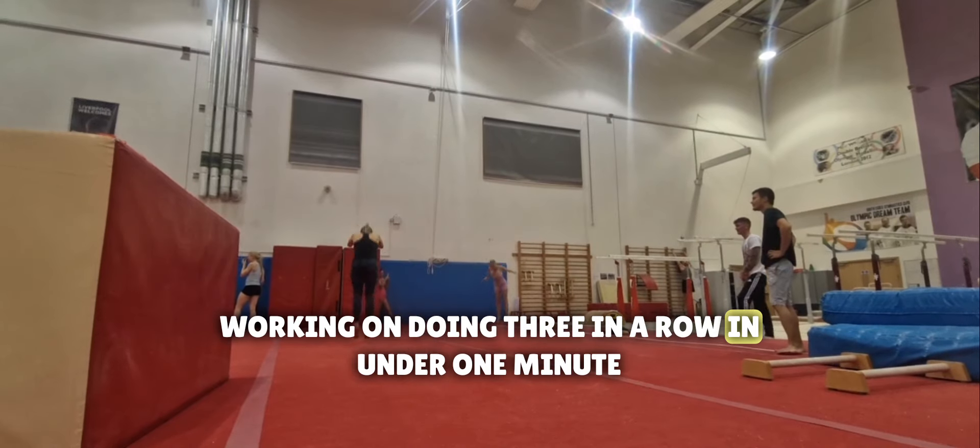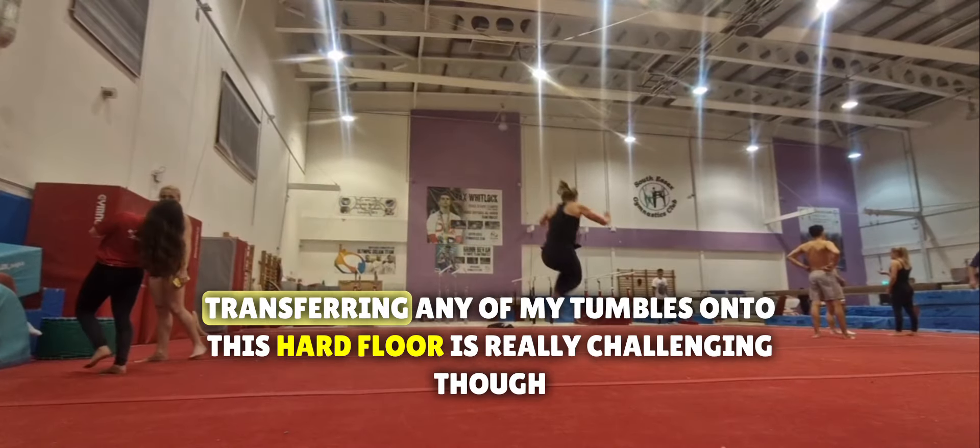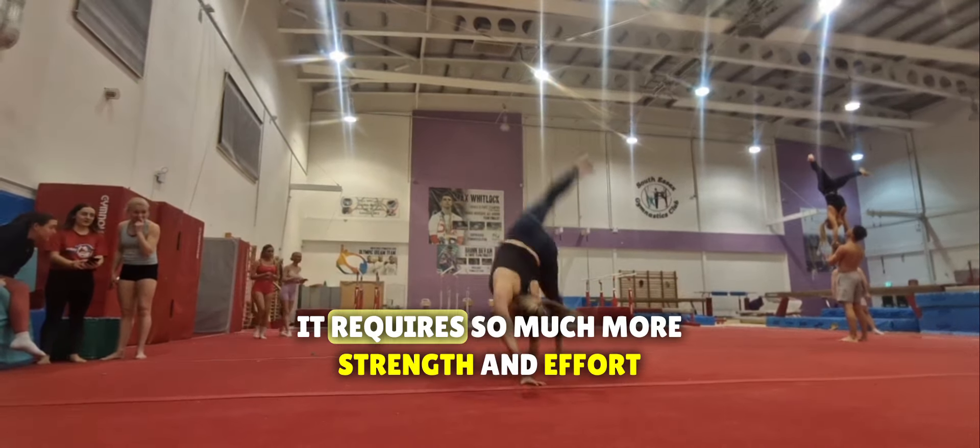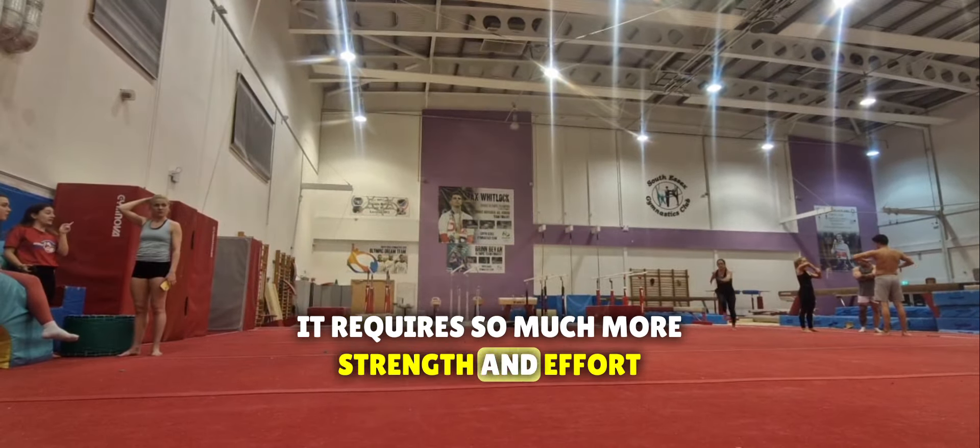On the tumble, I've been working on my stamina, just powering through these tumbles, working on doing three in a row in under one minute. Transferring any of my tumbles onto this hard floor is really challenging though — it requires so much more strength and effort.